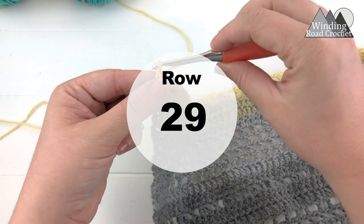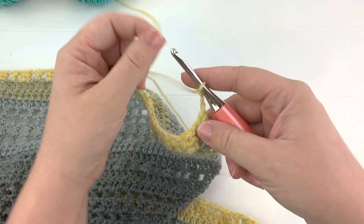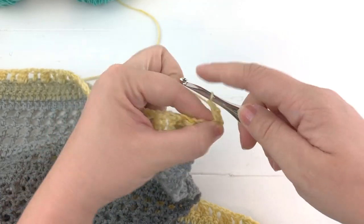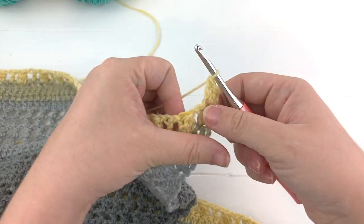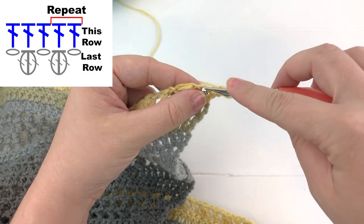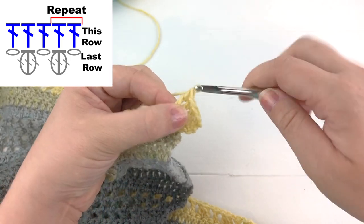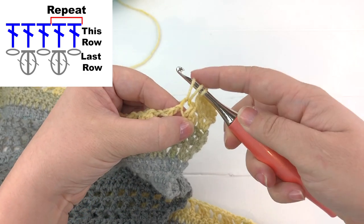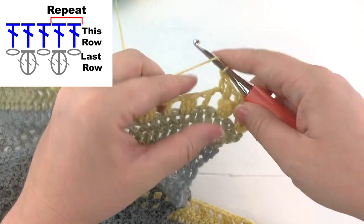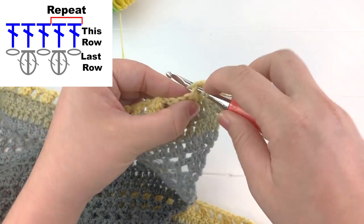That completes the row. We're on row 29. Chain three, turn your work, and work two double crochet into the first stitch. Work a double crochet into the next stitch, and then a double crochet into every chain space and stitch across: double crochet into the stitch, double crochet into the next chain space, double crochet into the top of the cluster stitch, double crochet into the next chain space, double crochet into the next double crochet. Keep working this until you reach the center chain two at the center point.